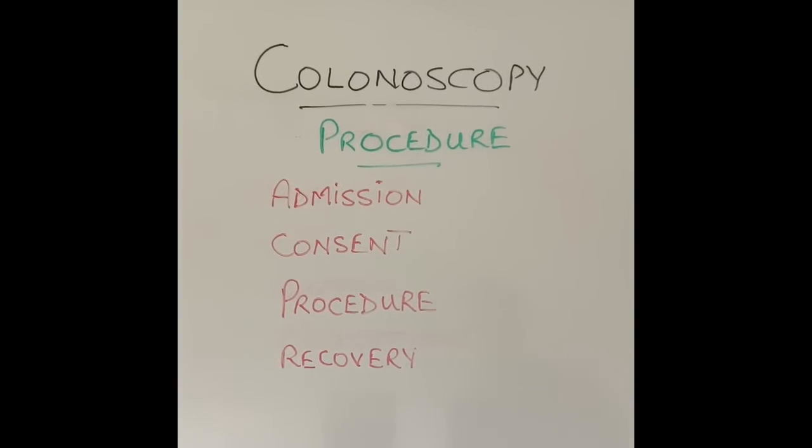Somebody asked whether they can have a general anaesthetic for the procedure. General anaesthetic is not a routine way of doing colonoscopy in most countries and most units, especially in adults. It is routinely given to children having a colonoscopy because they can't tolerate the procedure easily — it is quite stressful for them. In a very small percentage of people, and maybe in some countries, a colonoscopy can be done under general anaesthetic. But most patients will have a choice of sedative, Entonox, or nothing at all.